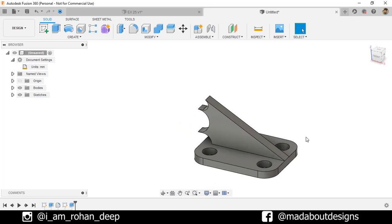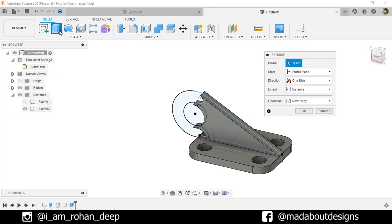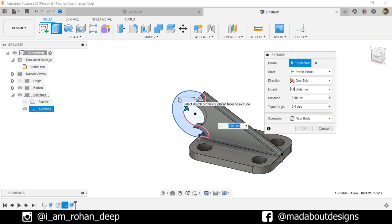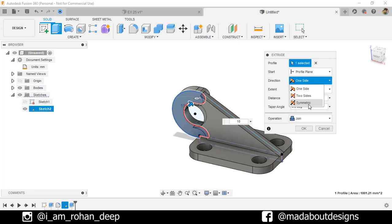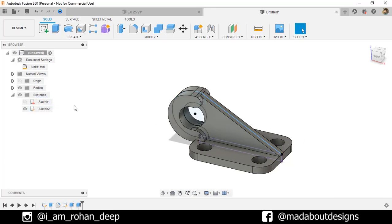Now turn on the visibility of the previous sketch by going here. Go to Extrude again. Select this profile and extrude it up to 10 millimeter. Change the direction to Symmetric. Operation: Join. Click OK. Hide the previous sketch.